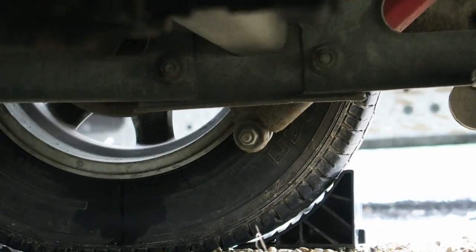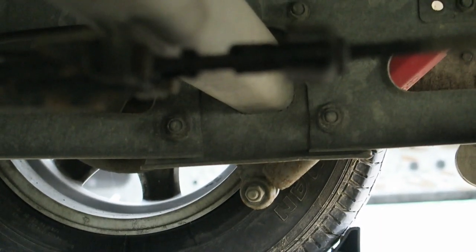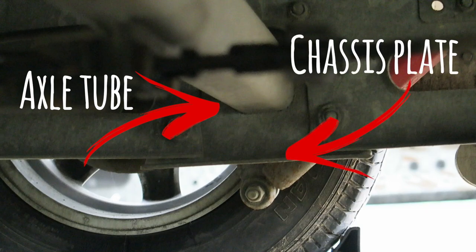There are two places we can jack up against behind the wheel. We can jack up at the very end of the axle tube — right there. And the other place we can jack up against is a bracket which sits just below the chassis rail.